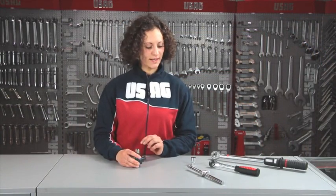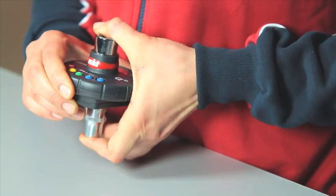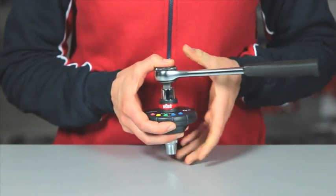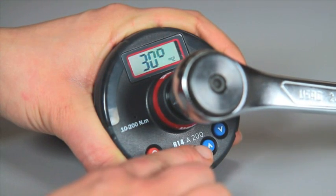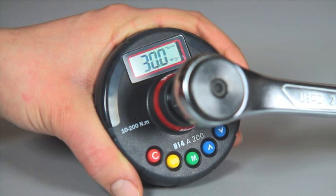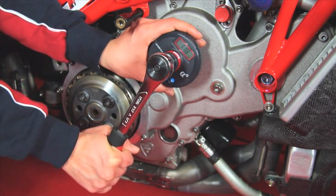We can tighten using the ratchet. We must apply socket and ratchet to the device. We then return to memory M1 by pressing the green button M a number of times. At this point, we are ready to carry out a torque tightening. To start tightening, you do not have to press any buttons.